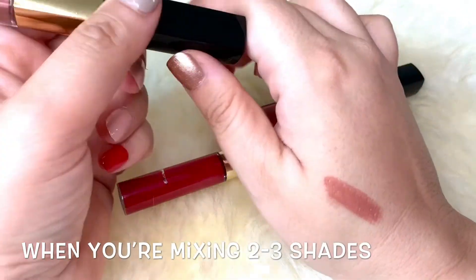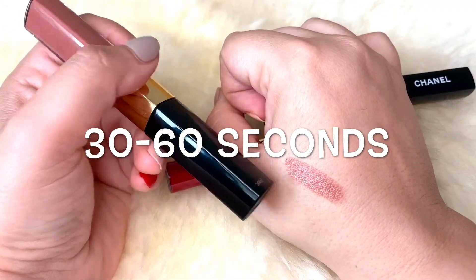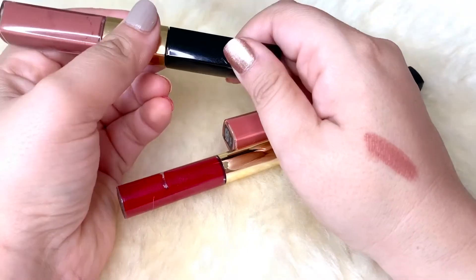It's best to work with them with a swift hand and then wait about 60 seconds or so until they are dry — that's when you apply the gloss.